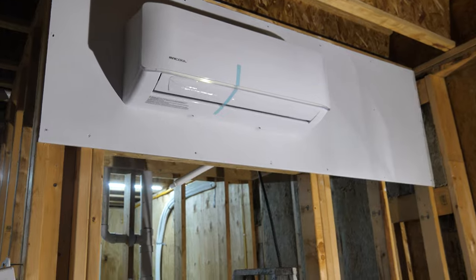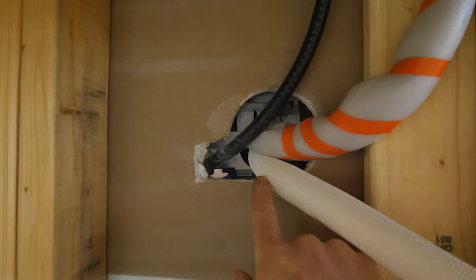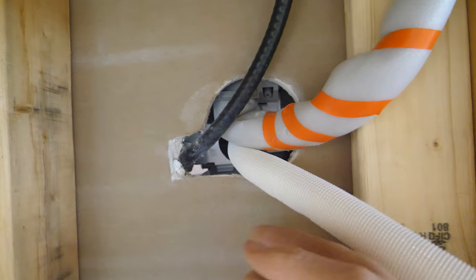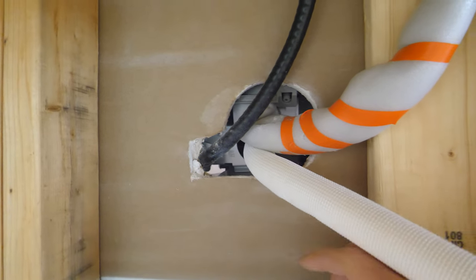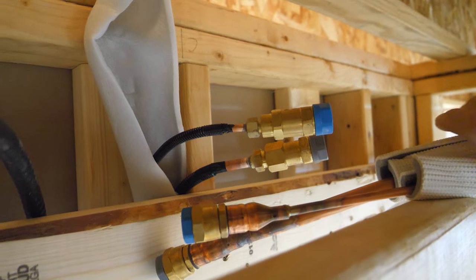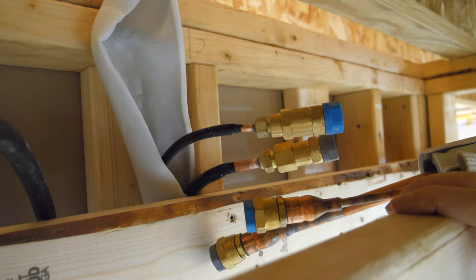Well, that was fun but we got it hung up. Really sleek-looking unit — I love it. Looking from the back, we realized the three-and-a-half-inch hole wasn't going to cut it for everything that needed to come through. The electrical wire and drain hose were pinching, so I used a multi-tool to expand that hole a bit and then curled the line sets up into the soffited ceiling.